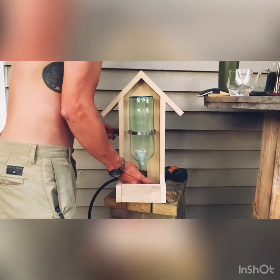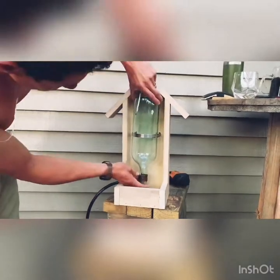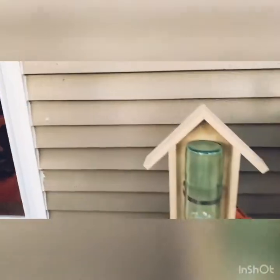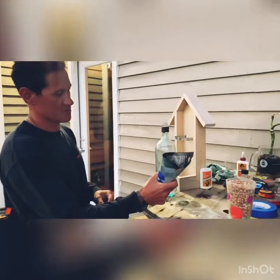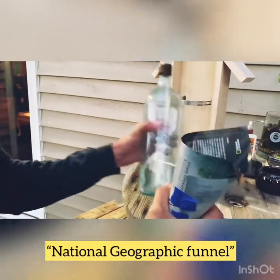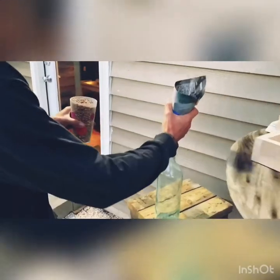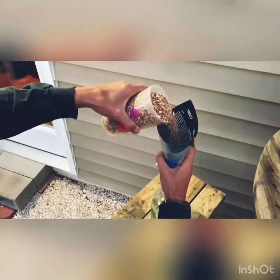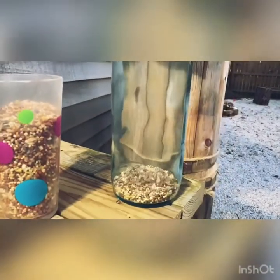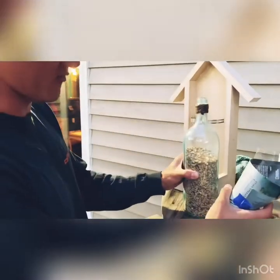Tighten the strap down. We're gonna take a funnel here — wherever you get your funnels, they work just fine. We take the birdseed and funnel it into the wine bottle. We finished funneling some birdseed in here. We can't put it all the way up because we're gonna sand it and paint it.